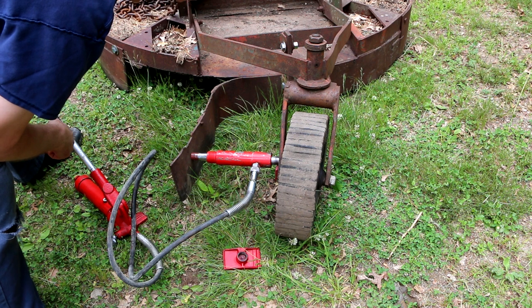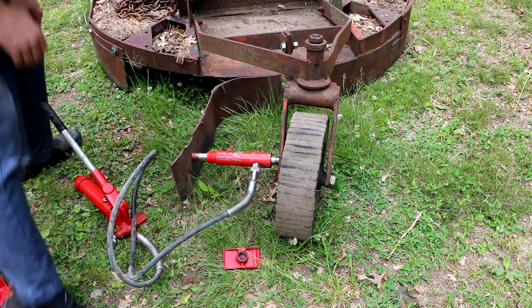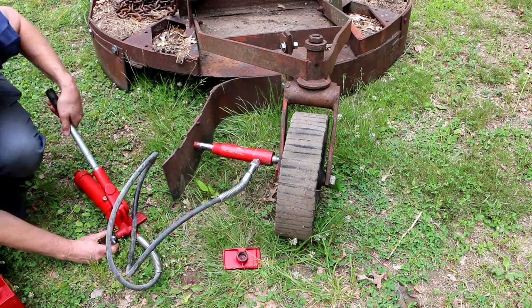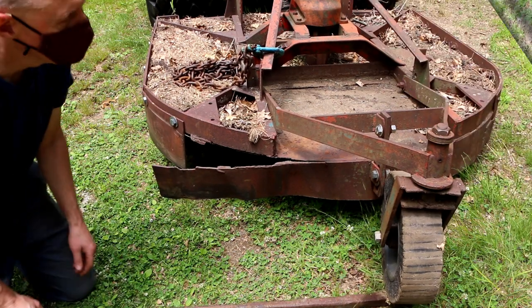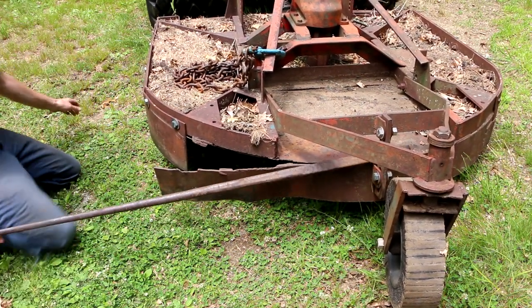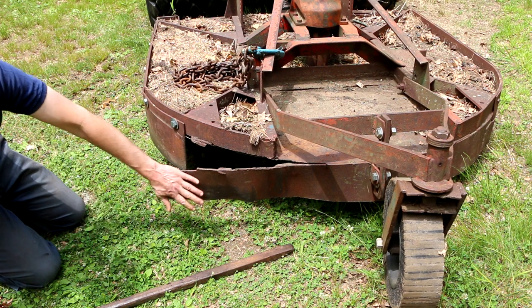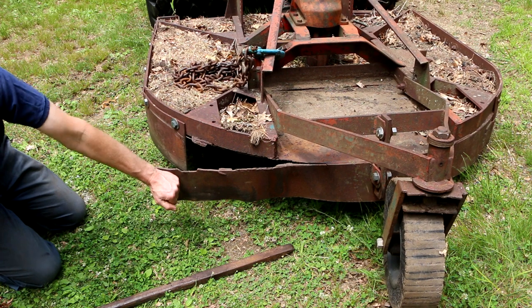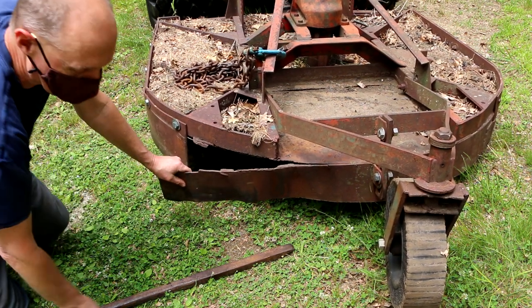It springs back like that, but every time I do it, it bends a little more. I was able to use my big rock pry bar, sticking it in here and pulling like this, which moved it over a little bit more — but that was pretty difficult. Then I figured, why not just back it up against a tree stump? That let me bend it back much further, a lot quicker than using the other approach.